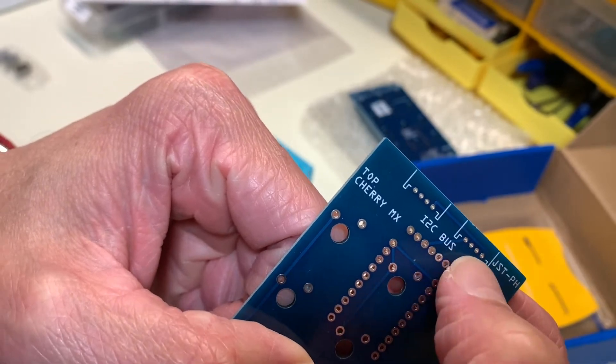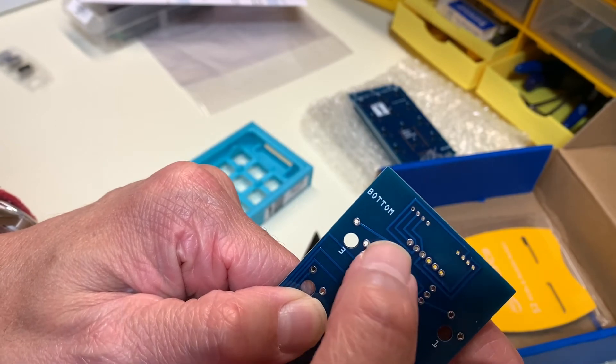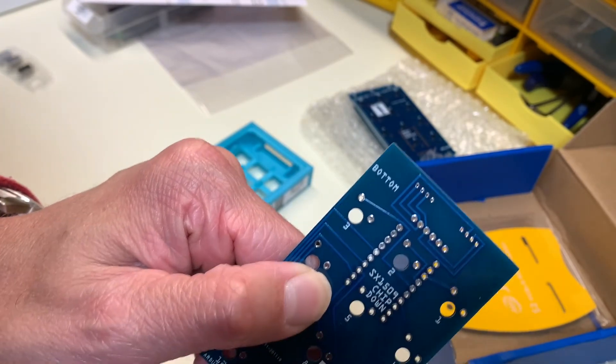I don't remember putting this line on this side of the board, but when I continuity tested all the pins, everything checked out just right.